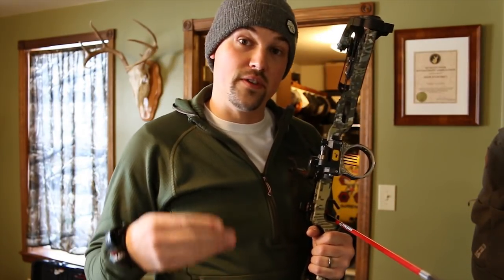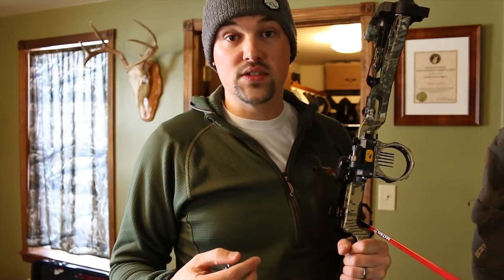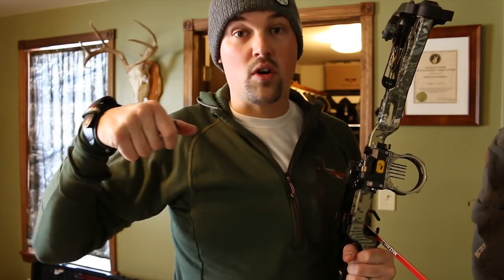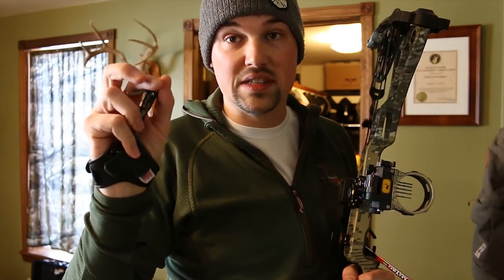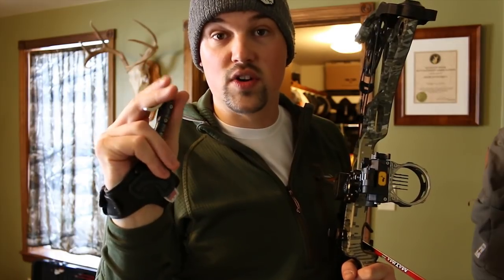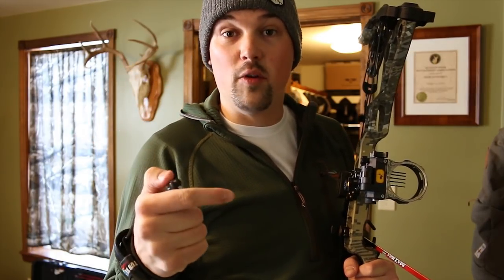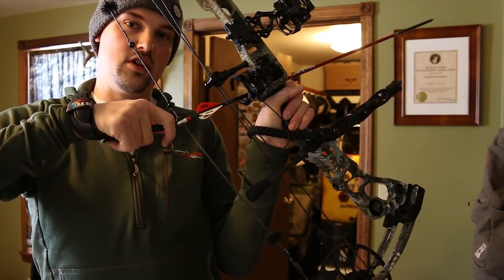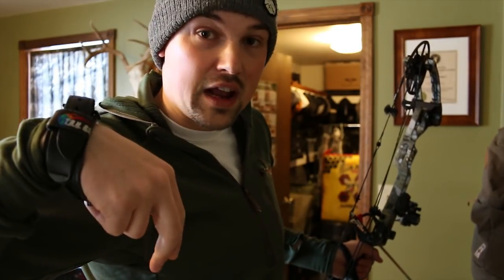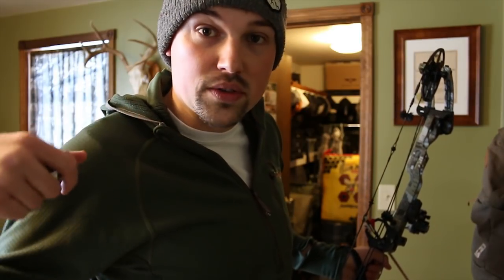The second drill is kind of the opposite — if the first was focusing on aiming, the second is focusing purely on releasing. Not even trying to aim at all, just drawing back and focusing on a perfect release. For me, the big thing has been instead of punching the trigger, I want to pull through the trigger. I switched to a wrist strap release with a really hard-breaking trigger. Essentially, I lock on, put my finger on, and slowly pull my shoulders back until the trigger breaks. This is blind bale shooting — stand close, draw back, don't care where you're aiming, close your eyes if you want, and just slowly work through that release.